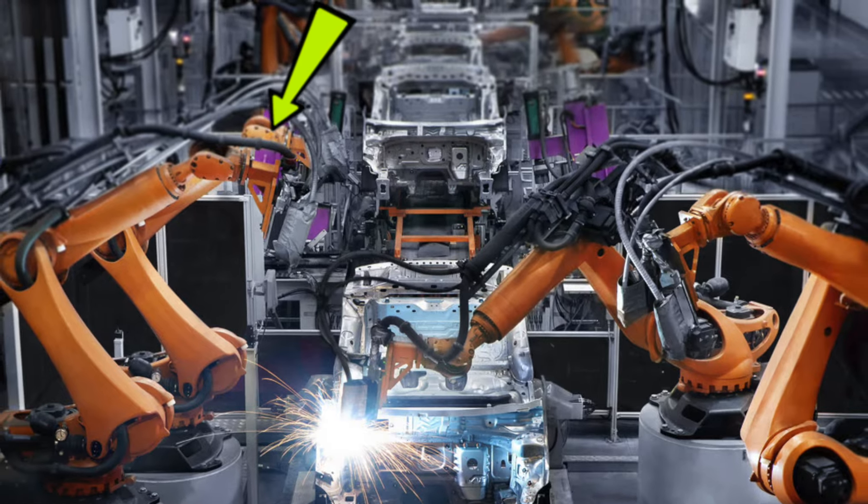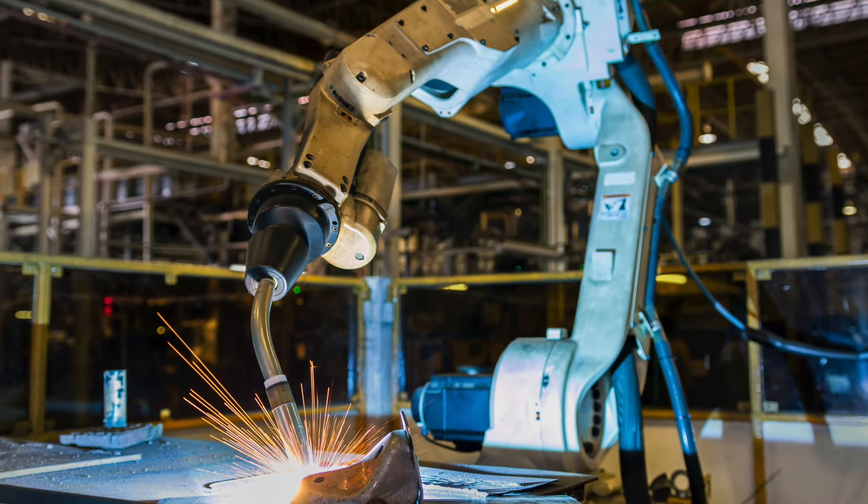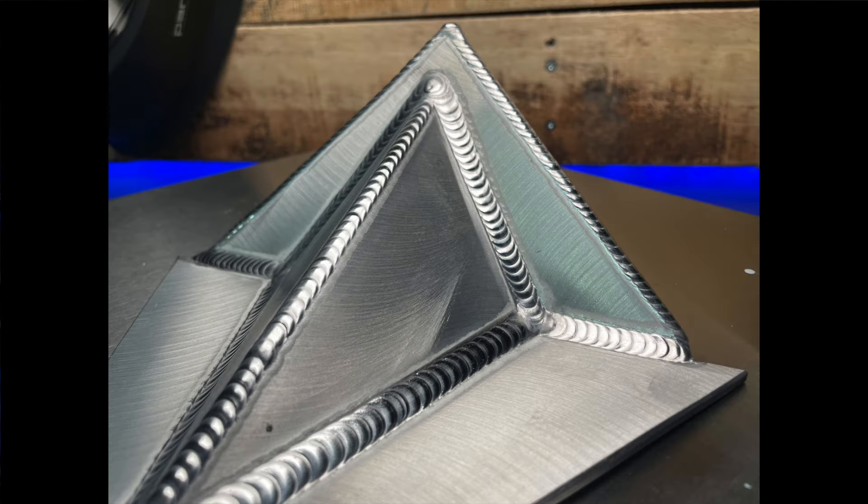Robotic welding has always been part of production welding, but it has now started to become common in small niche specialty welding jobs — the type of welding I've done my entire career. Somebody actually just sent me a video of a robot doing an aluminum TIG weld. It got me thinking: even with all the experience I've had in TIG welding, am I good enough to keep up with one of these things?